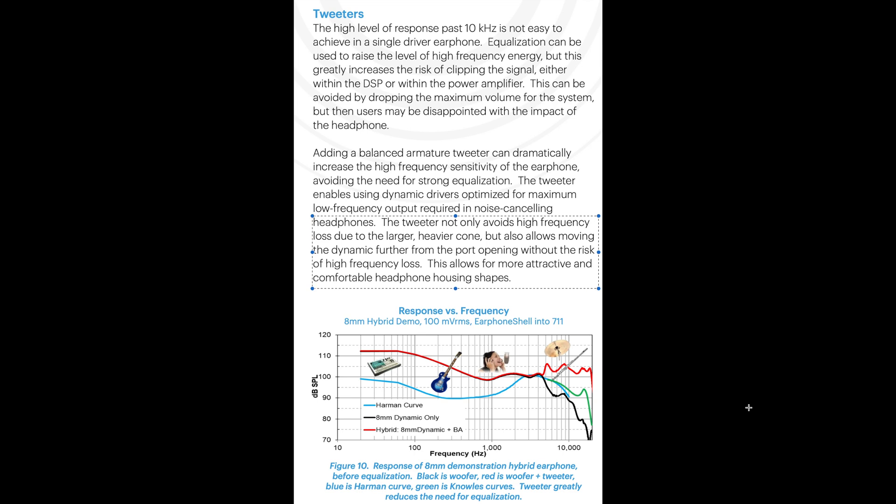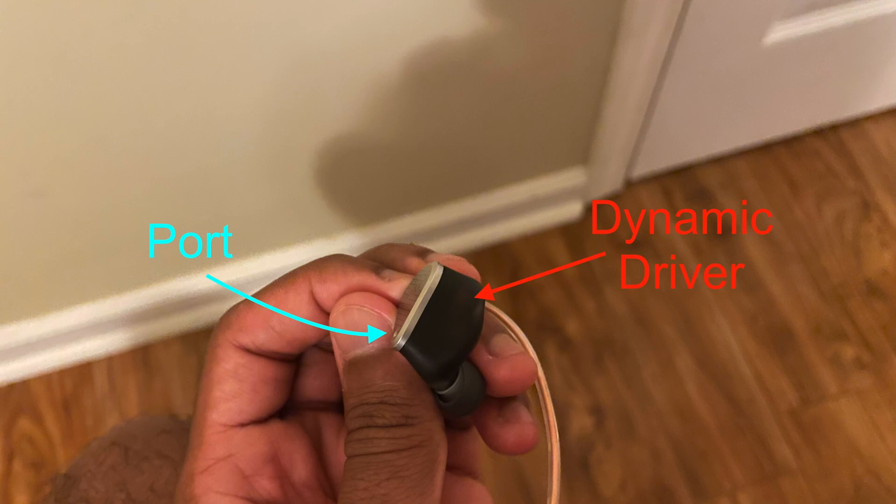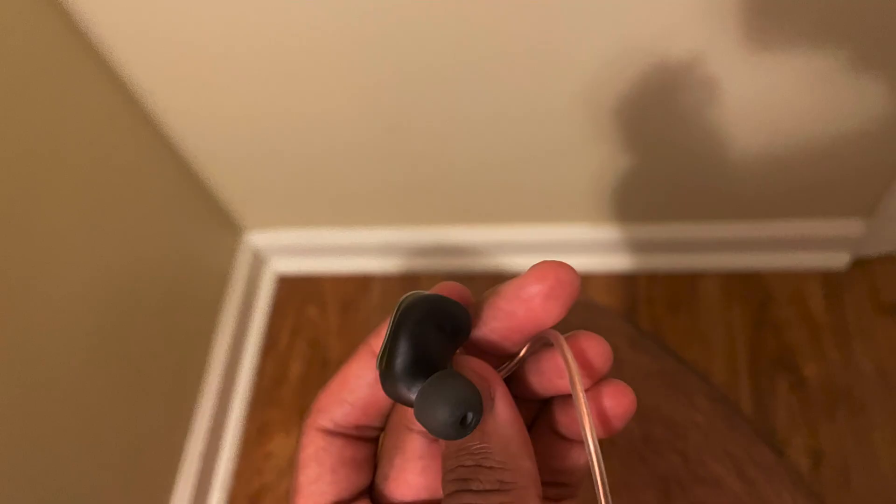The part about multi-driver allowing for more attractive and comfortable headphone housing shapes is also true. The dynamic driver on the Variations is quite high above the port. The shell size is perfect for my ear and very ergonomic, but this part is subjective so I won't speak too much about that.